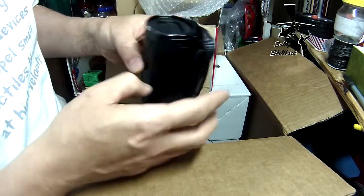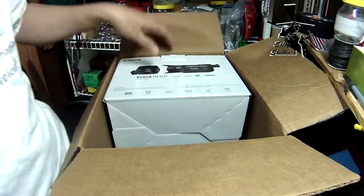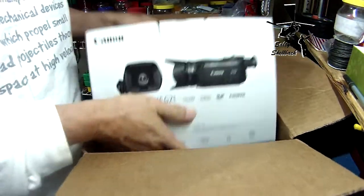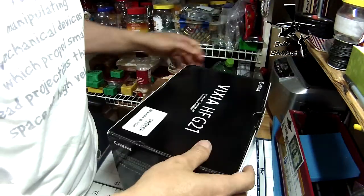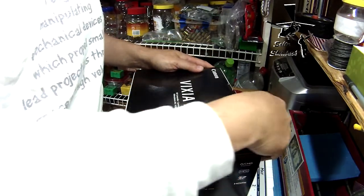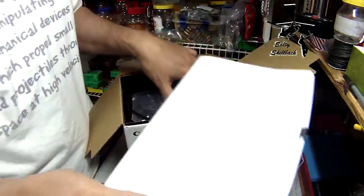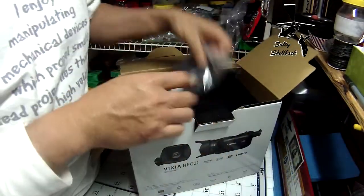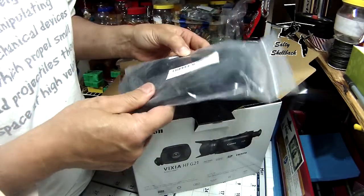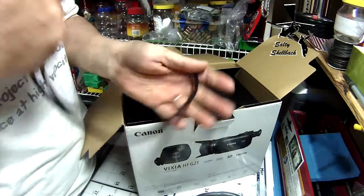And the last but not least — Vixia HF G21 HD. I wonder if this has slow motion on it, because I like to do some more slow motion recordings.